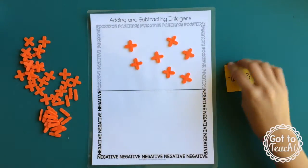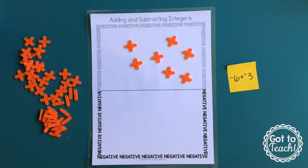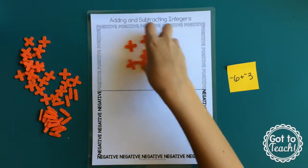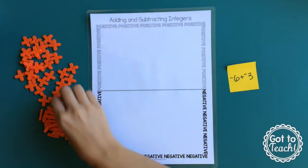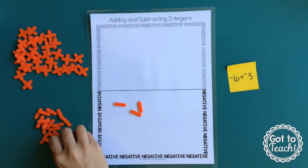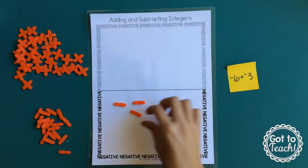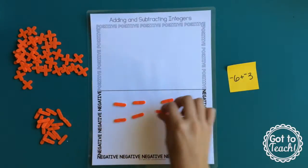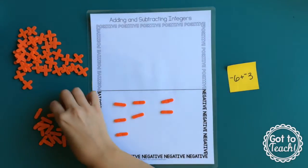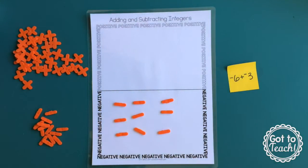My last addition example is negative 6 plus negative 3. So I'm going to clear my board and put six negatives, and to it I'm adding three negatives. For this problem there are no zero pairs, so our answer is what you see: it's negative 9.